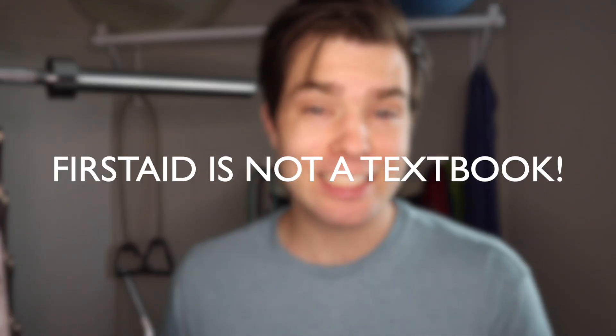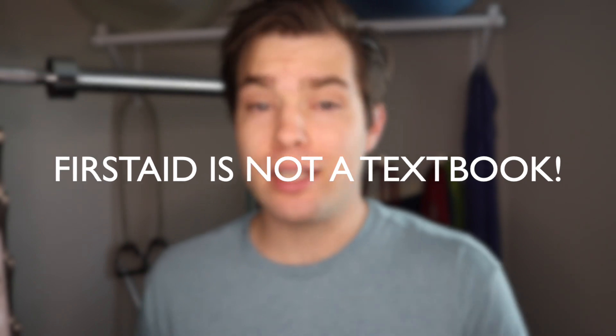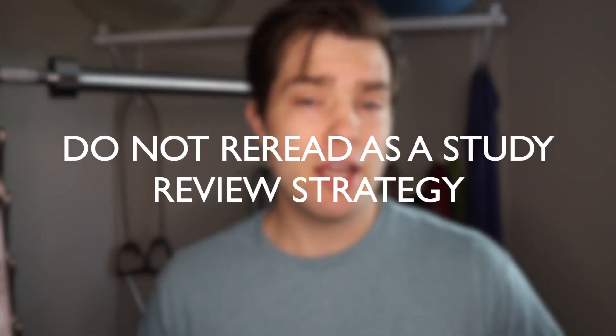First Aid is more like an encyclopedia than a textbook. It lends itself much more to looking up and referencing facts than straight-up reading. Sometimes you'll hear people post on Reddit that they re-read First Aid six, seven, eight, nine times. I personally do not think that is helpful and would not recommend re-reading as a study strategy. Research shows that you only retain about 10% of what you read.